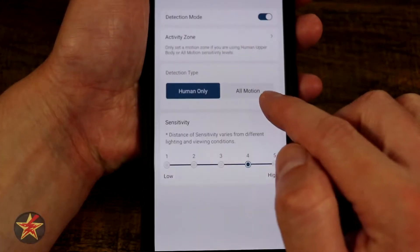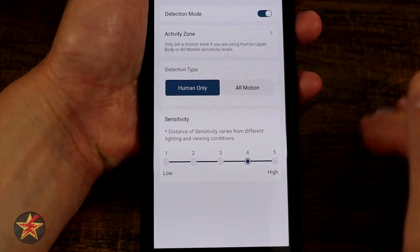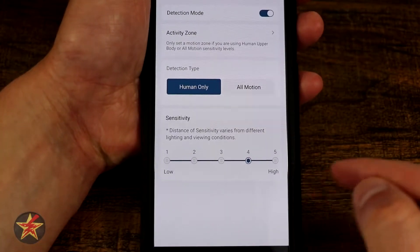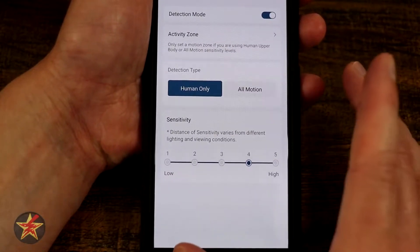Coming back, you can get notifications for human only or all motion. Since this is a doorbell facing a street I just want to be notified of humans. We can also set the sensitivity level from one to five — I currently have it at four and it's working well for me.